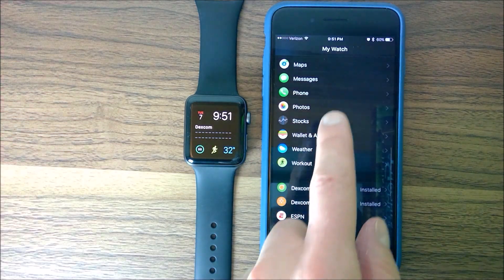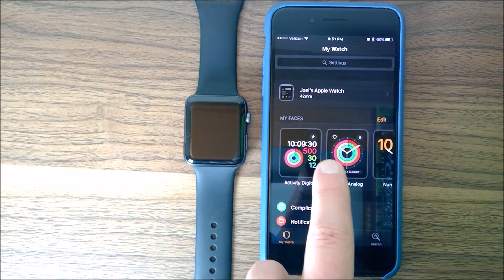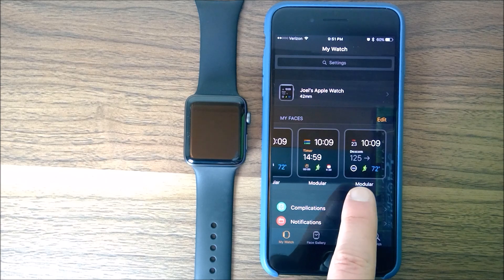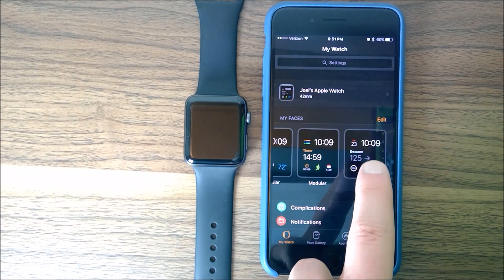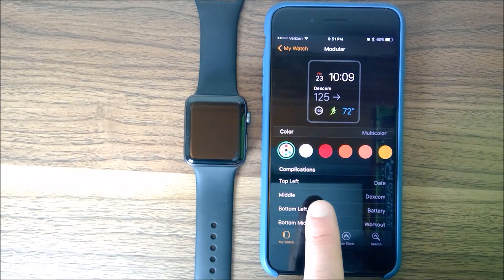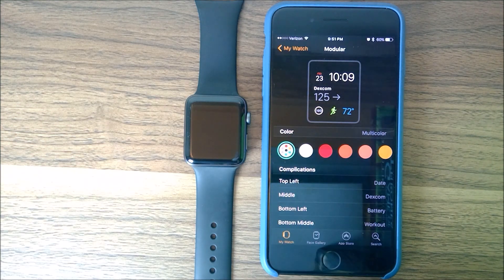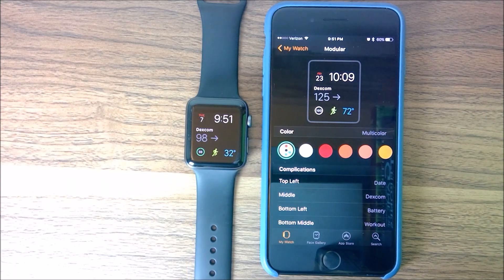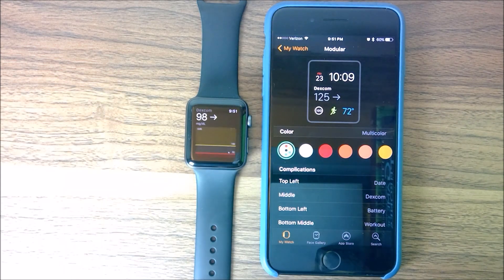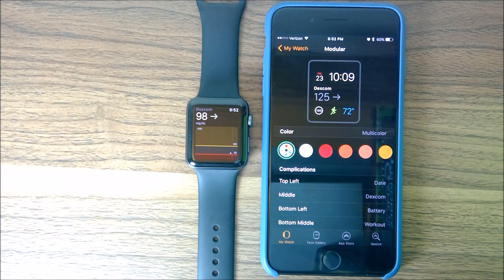If you're setting this up for the first time, go to the My Faces area and scroll all the way to the right and you'll see the modular watch faces. I've created one here, customized it, and set the center piece to my Dexcom. That's how you add it right to your watch face. When I turn the watch back on, you can see it reading on the watch face with an arrow straight over. If you tap on the app, you can see the trend graph just like you would in the phone app.